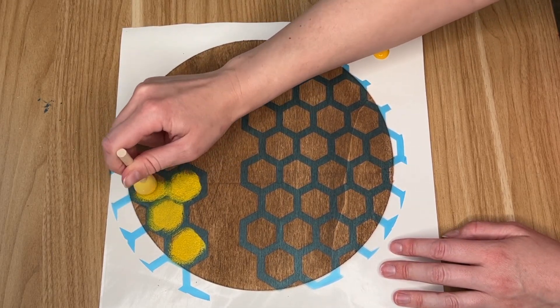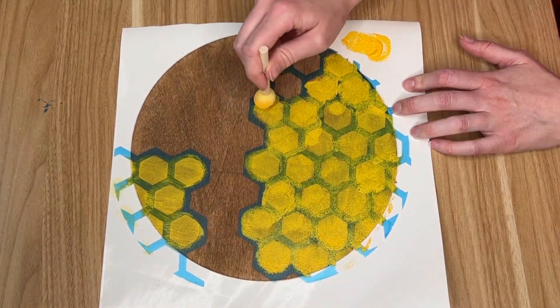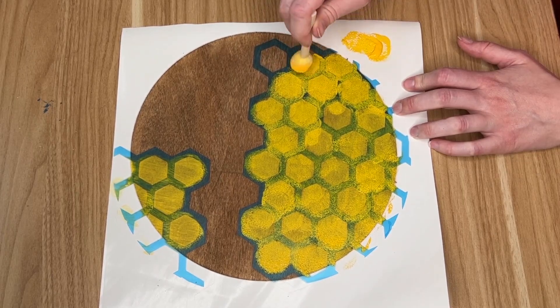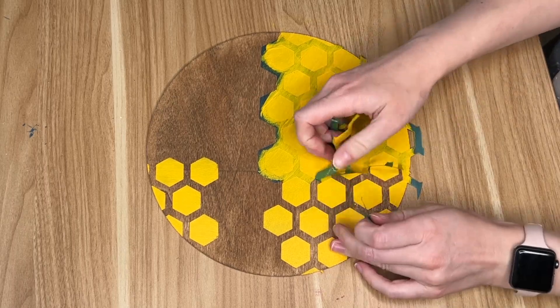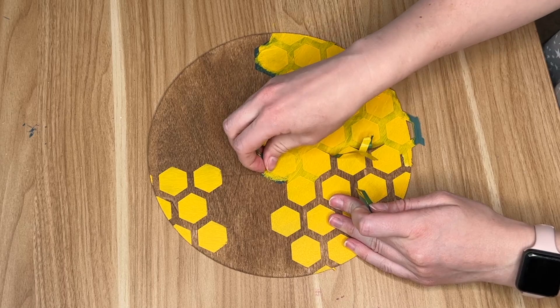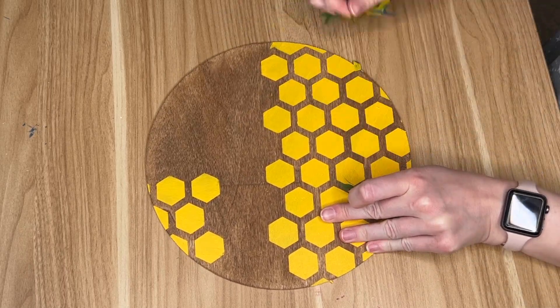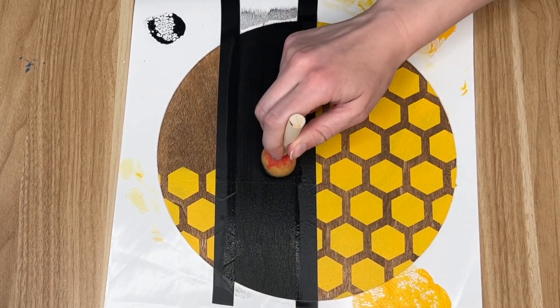I took my sponge brush from the Dollar Tree and this gorgeous honey color paint from Folk Art, and I'm just dabbing the area where the honeycombs will be. Because the stain was a little darker, I had to go in with about three layers. The really fun part was when it dried — I peeled back the stencil vinyl and it was so fun to see the honeycomb pattern that was left.